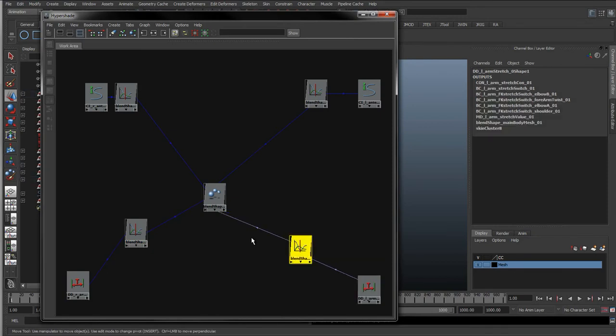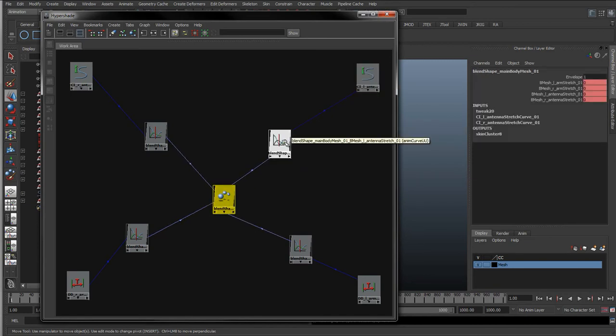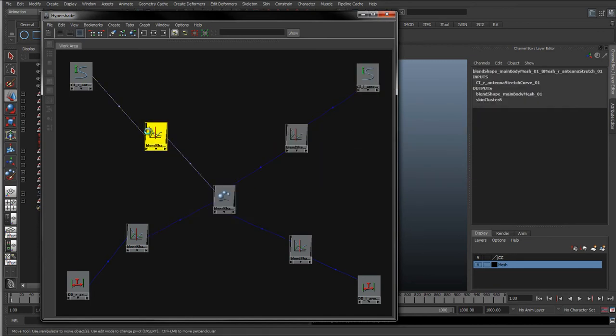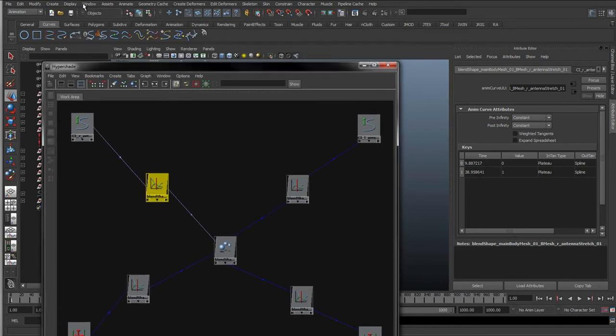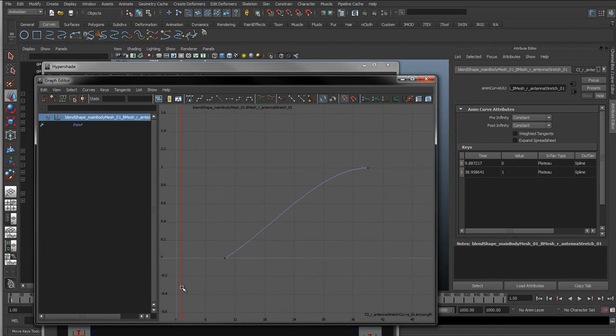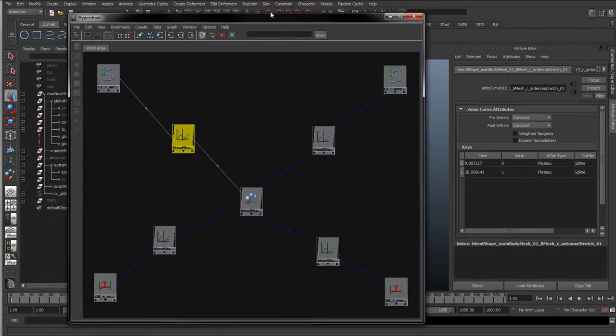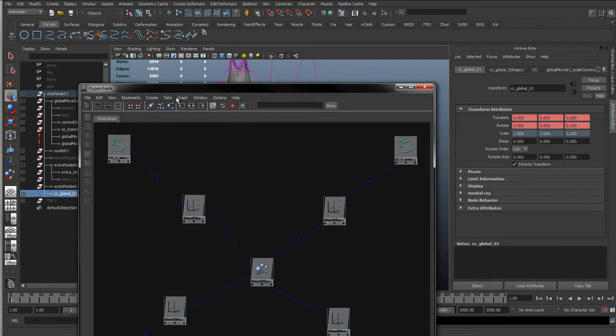So you can see what's going on - the driver is these distance dimensions and the curves for the antennas, and they're just driving these graph nodes. If we double click on them we can actually see in the attribute editor it's just a couple of keys, which also means if we go to the graph editor it's just keyframe data. Instead of time at the bottom you can see we've got the actual curve info dot arc length - so instead of time along the bottom it's an actual attribute. We're going to do the same as before: select the global control, add selected to graph, because we want the global scale attribute to bypass this.